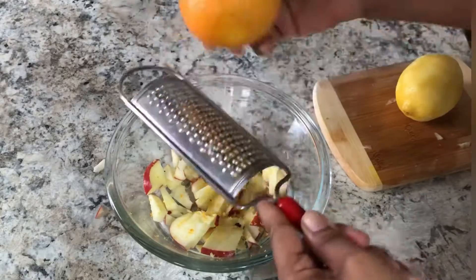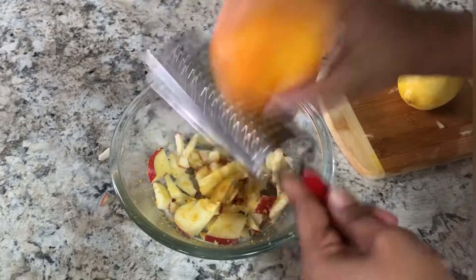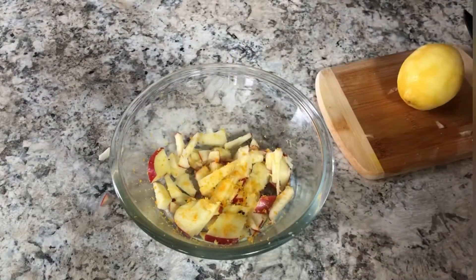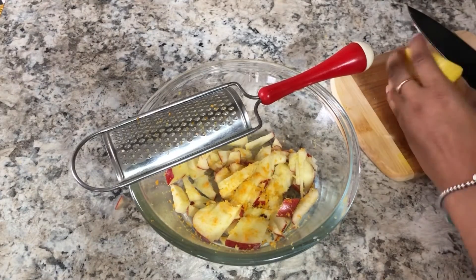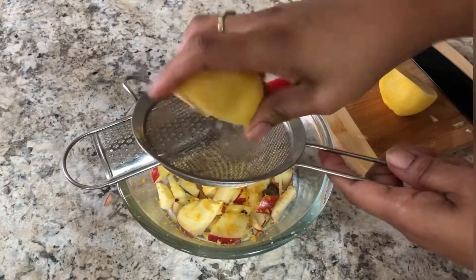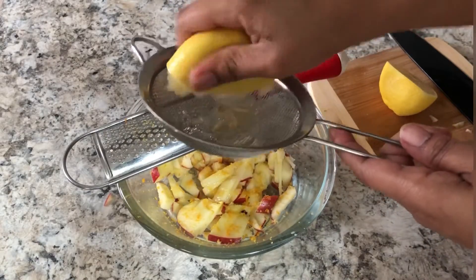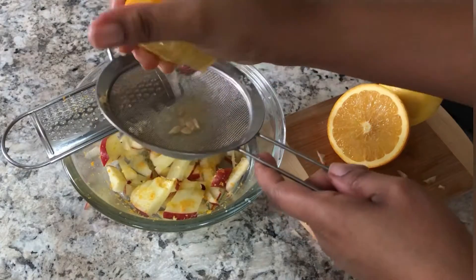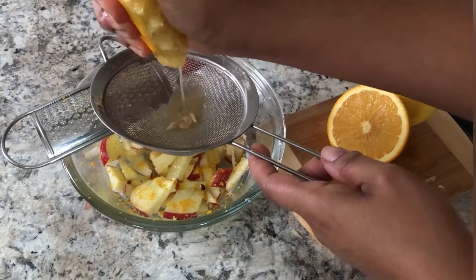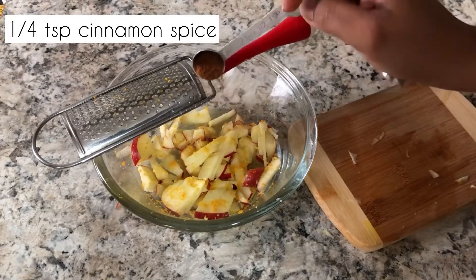We're gonna zest away. Now slice your lemon in half and squeeze the juice from the half you just finished zesting. We're gonna do the same thing with the orange — just use half of it and squeeze the juice out.